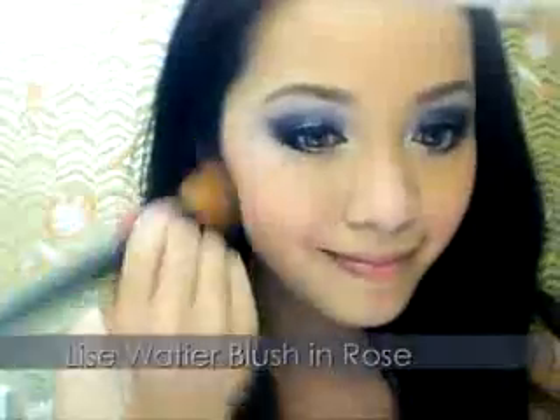Take a soft pink blush and apply it on the apples of your cheeks. Smile while doing so. Don't forget the jaw line and nose.